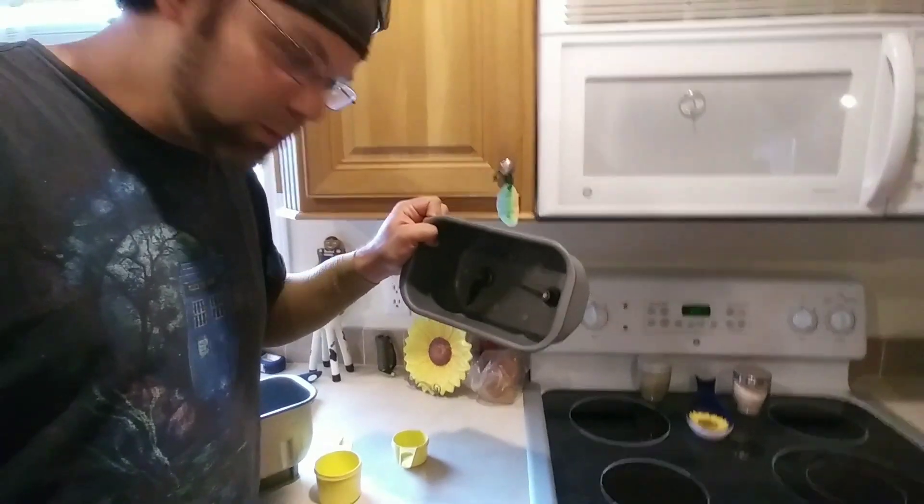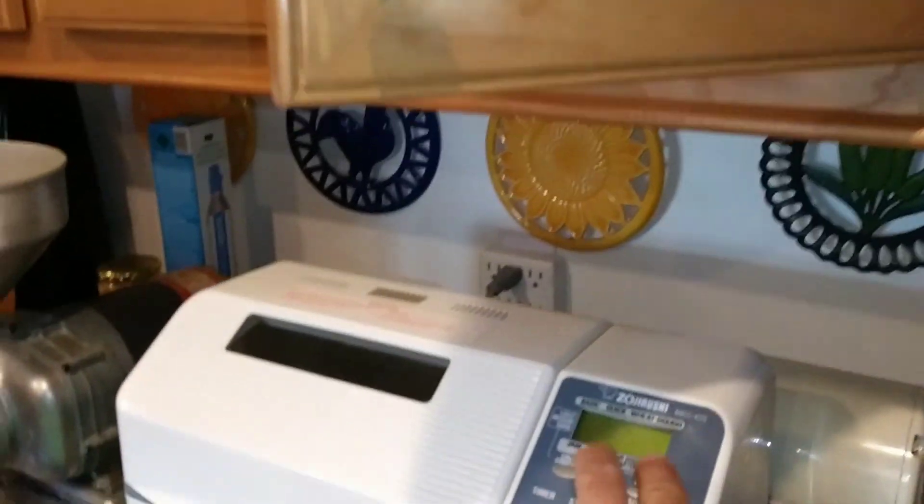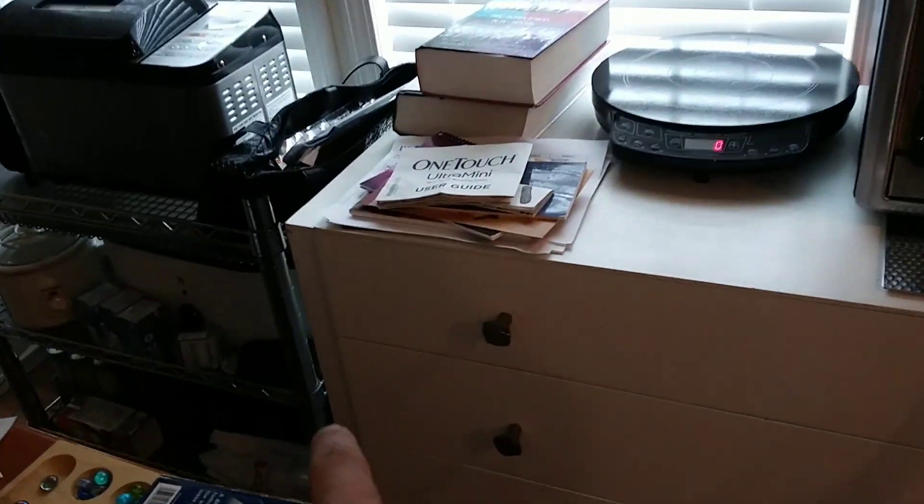The problem with bread that came out of the machine was that the paddles themselves made really big holes — so when you get to the middle of the loaf, you've got pieces of bread with big gaps in them. She's got four Zojirushis. She found them in thrift stores for $15 a piece!